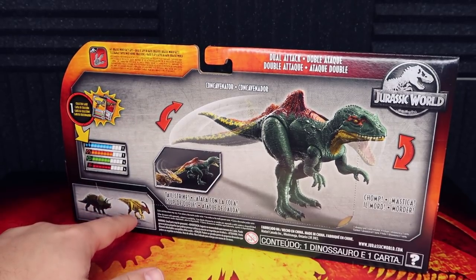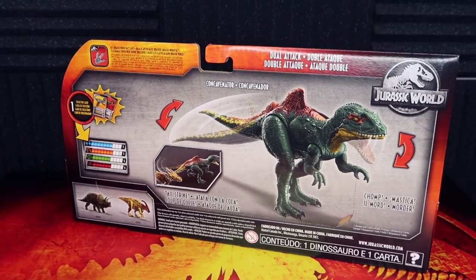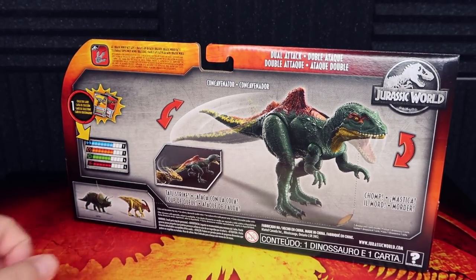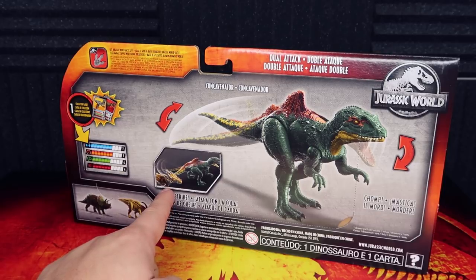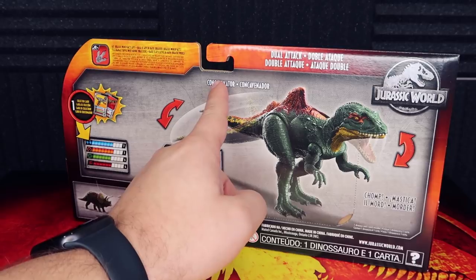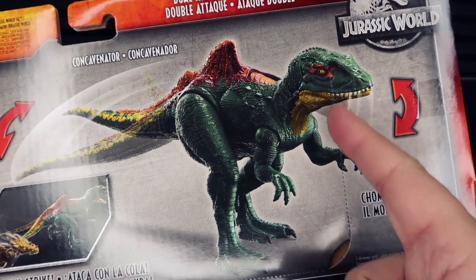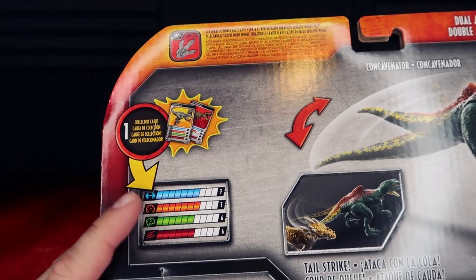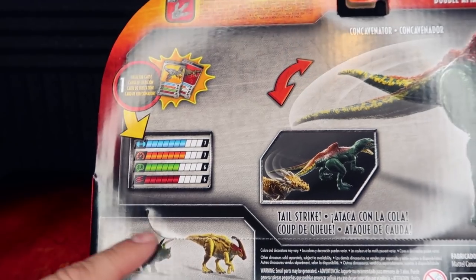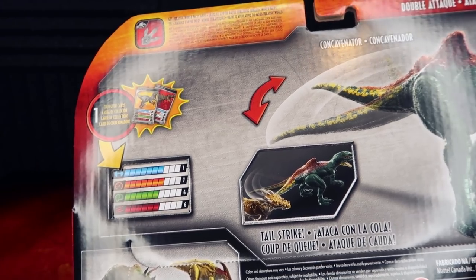On the bottom we have the Triceratops and Parasaurolophus, both looking very cool. I'm loving this Triceratops — I hope to find that sometime soon because I never picked up any of the bigger Triceratops pieces. This one looks a little more natural to me. There's also a little image of the tail strike swiping against the Draco Rex, showcasing the different motion. One thing I wanted to point out is this perforated edge — something I haven't really noticed before in a Jurassic item — which I think has to do with the collector's card.